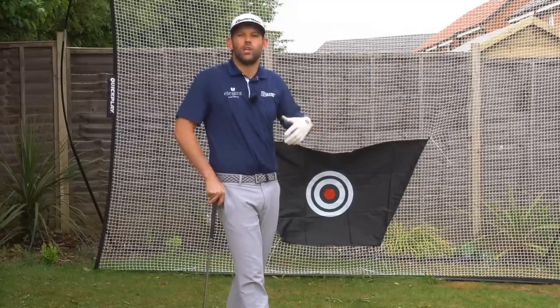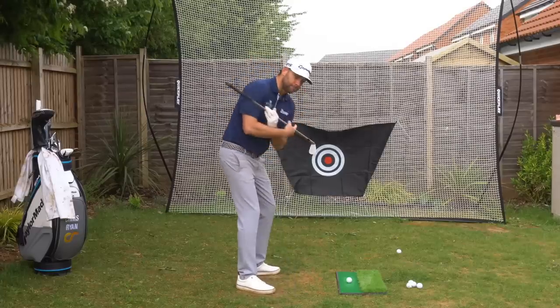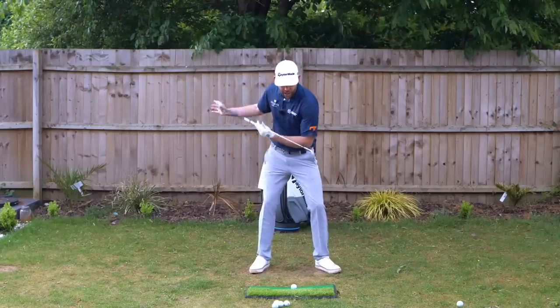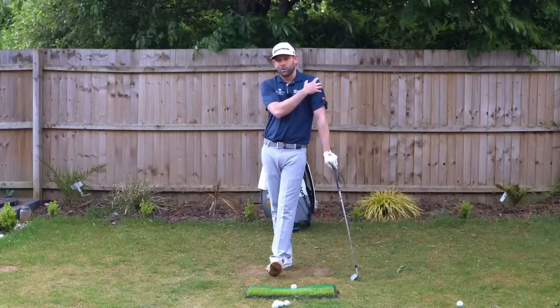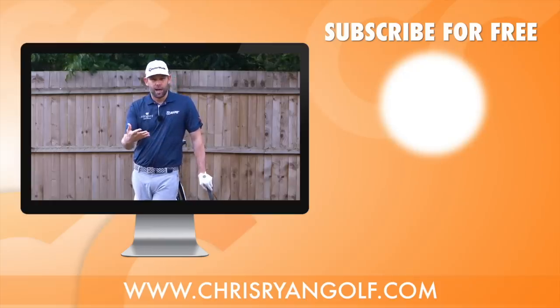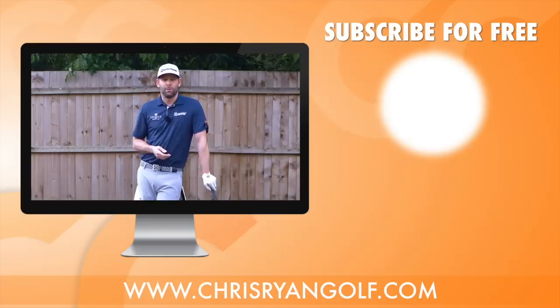We're looking at the body pivot in the backswing, how we shift pressure in transition, and how we structure impact and follow-through — all by focusing on the lead shoulder. Hopefully these drills, ideas, and concepts give you something different to practice. Love to know what you think in the comments — drop a note, let me know how you're getting on, and hopefully we'll see you back for a future video.